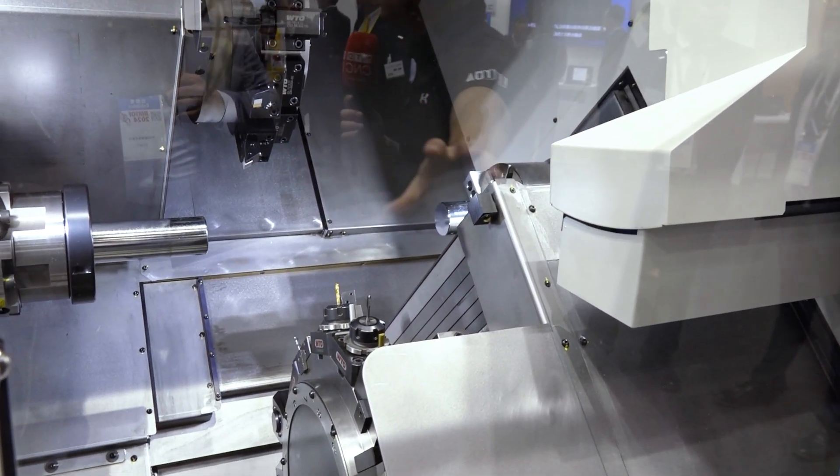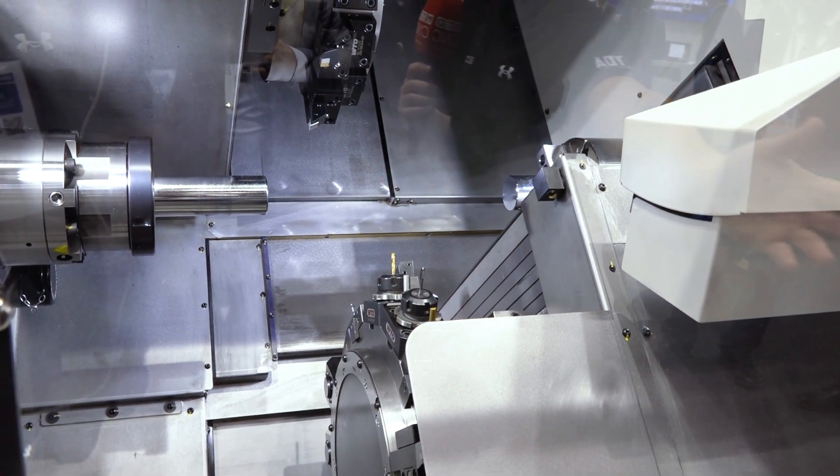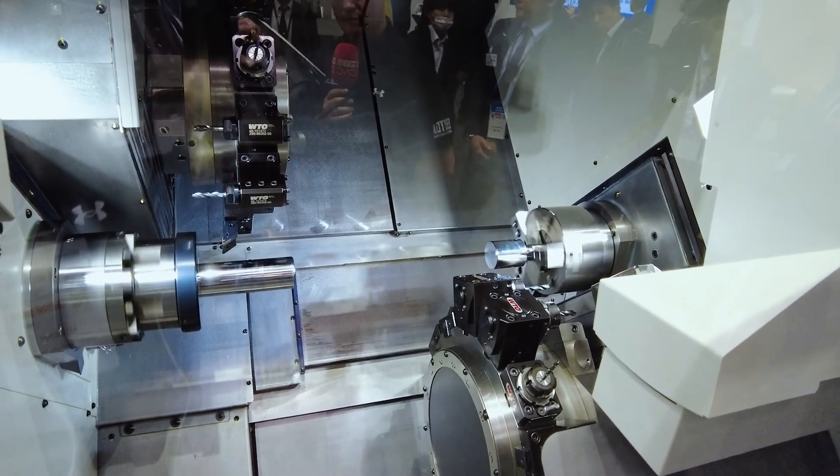We're scheduling how many parts of part A that we need to run, how many parts of part B, and then the software will optimize your program with how many parts of each to run to reduce the waste in the bar. Get as many good parts from that piece of bar as you can while also utilizing and optimizing your tooling path.